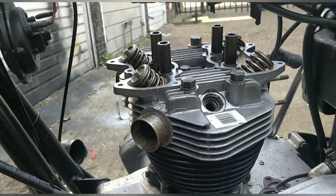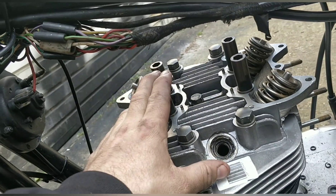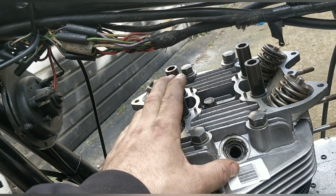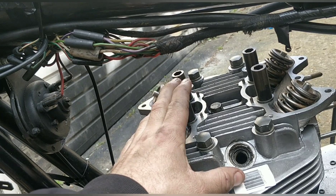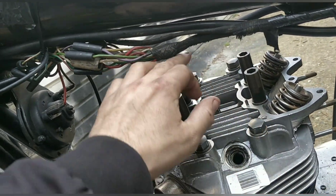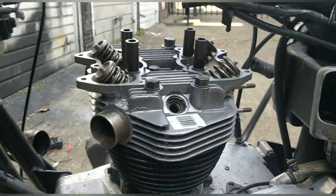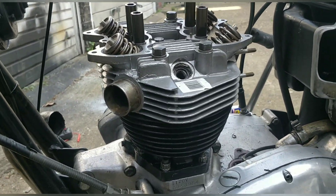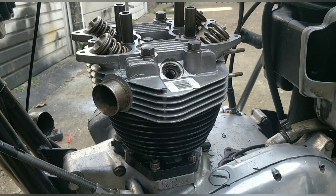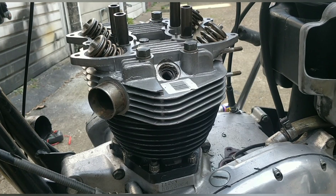This is the new head on. With the bolts, I do a basic gasket pattern, which is always a cross pattern - here, here, here, here, out there, out there, out there. This isn't torqued to spec at the moment because I don't know what the spec is and my torque wrench is broke, but it's torqued enough to tell us what's going on if we run it.